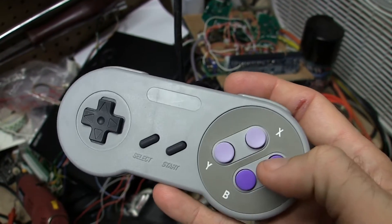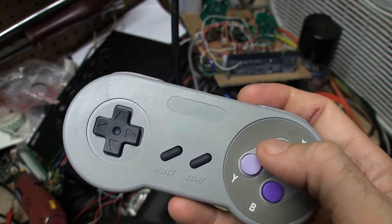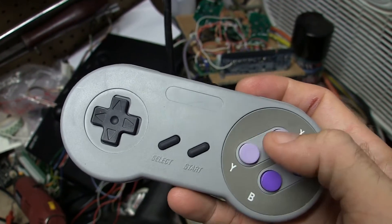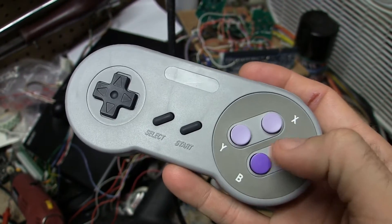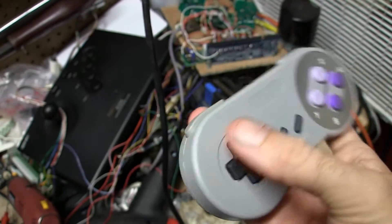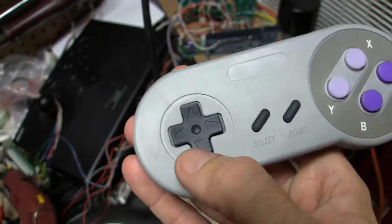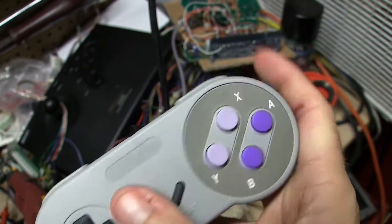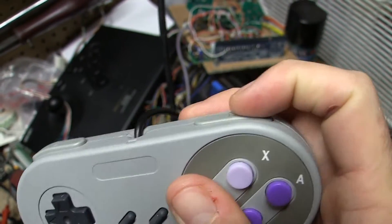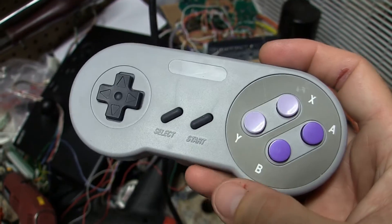The button pushes are a little bit firmer than an SNES controller would be, and the quality of these buttons - the contours are not quite exactly the same. The D-pad definitely has a really firm push. The L and R buttons feel pretty good, I guess. But for $2, it's a Super Nintendo controller.